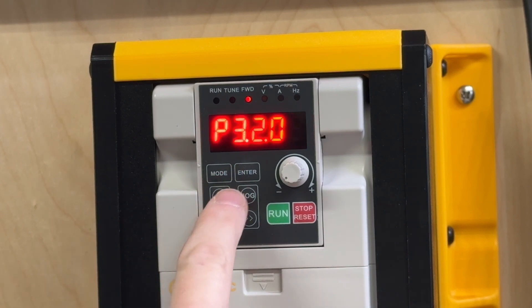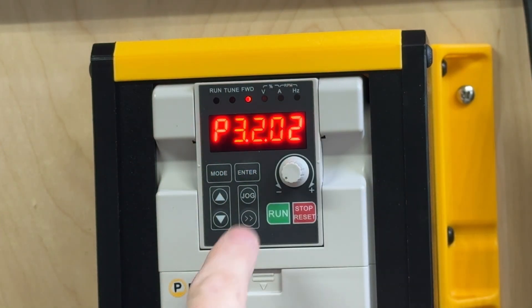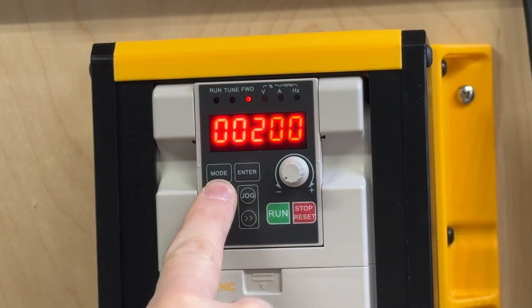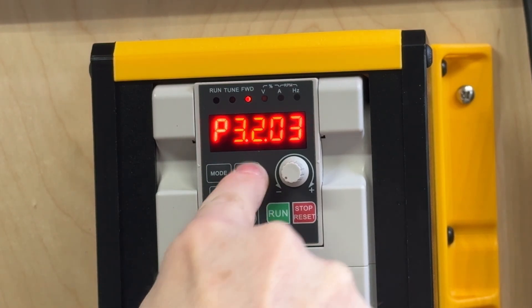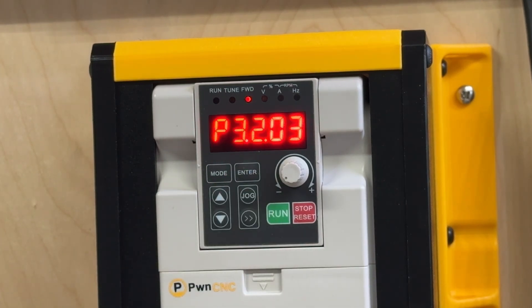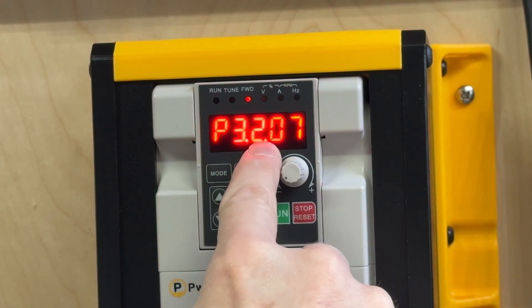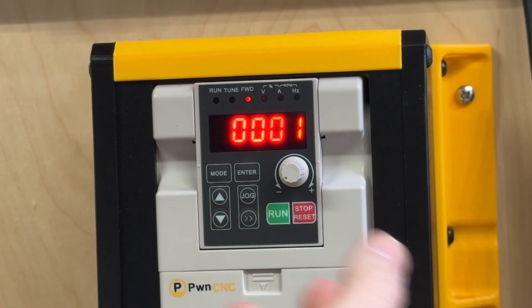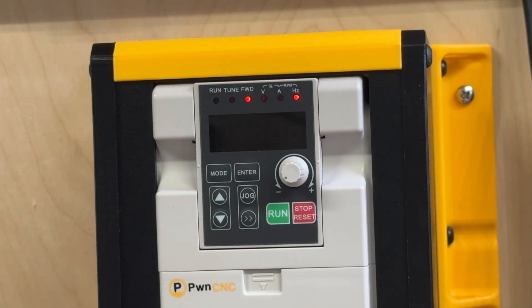The next code: go up one to P3.2.02 and hit enter. We're going to change that to 411 and hit enter. The last code we need to change is P3.2.07 — hit enter, and this one's super easy: just change it to 0001 and hit enter. Now hit mode, and we're done.